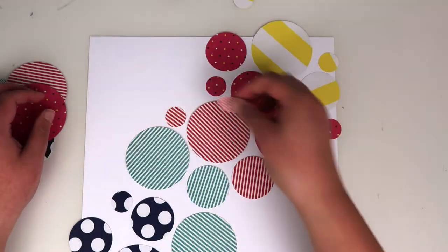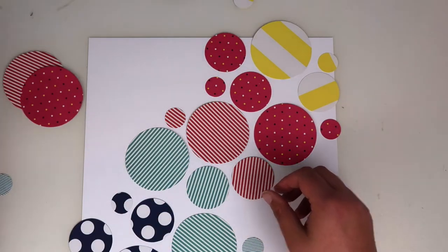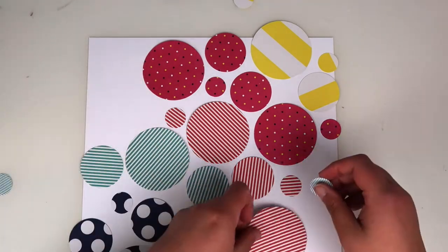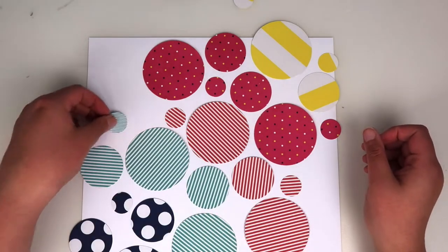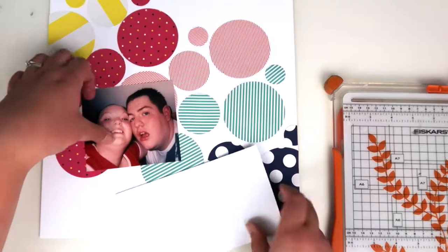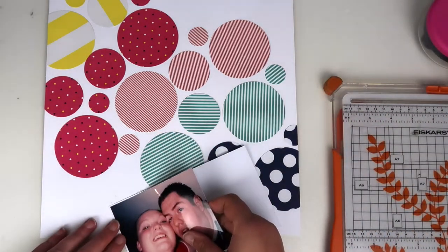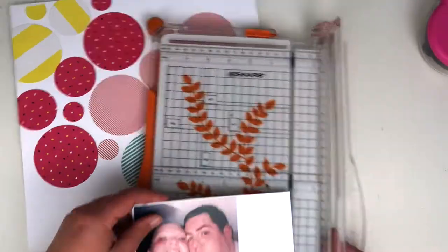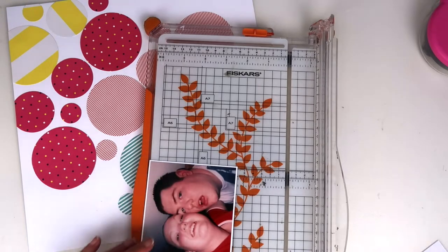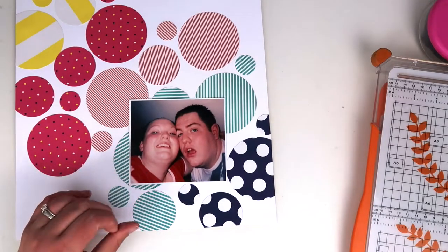Here I'm just deciding which ones to use, wanting to bring in some of the smaller ones as well. Then I get all of that stuck down — I'll fast forward here so you don't have to watch me do that. You'll see I flipped the page around. I'm using a photograph of me and my husband — it was my boyfriend at the time. I always like to back my photo onto some white cardstock because it helps with the layers behind to make it pop.